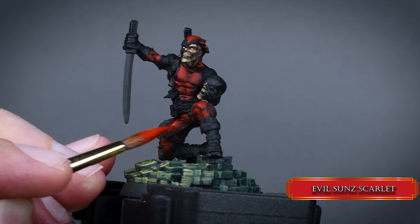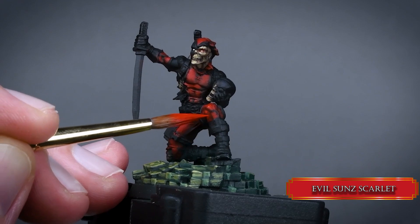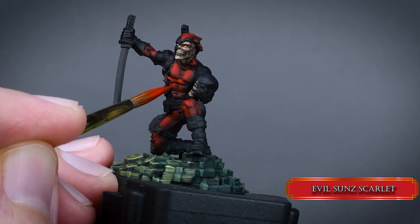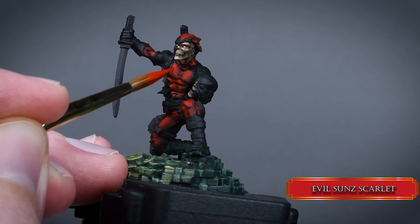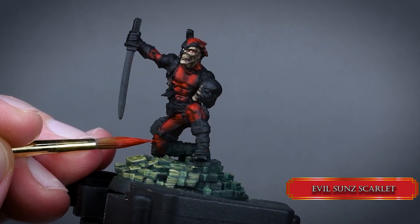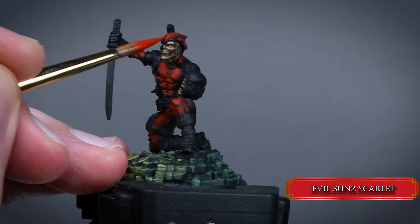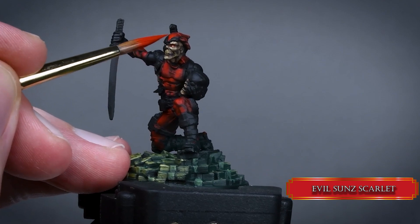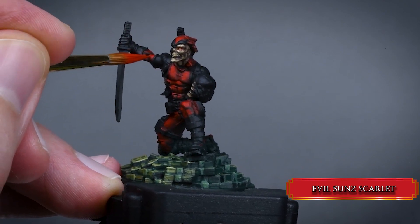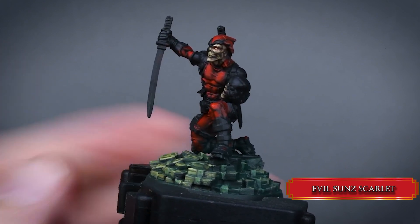Now cover 90% of the previous layer with pure Evil Sun Scarlet, using the same thin layers as before. See how the red becomes more vibrant and saturated with each layer — it looks so silky smooth. Since we build up our layers with a thin consistency we don't need to glaze, so it's a bit faster this way, and we don't sacrifice that smooth finish, which is very important because this cloth is pretty smooth.